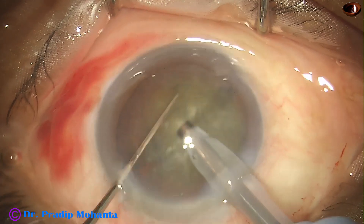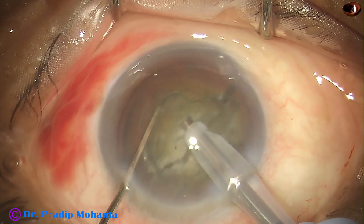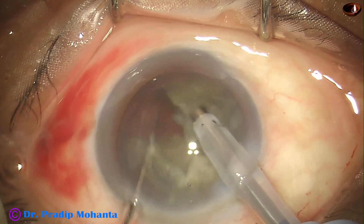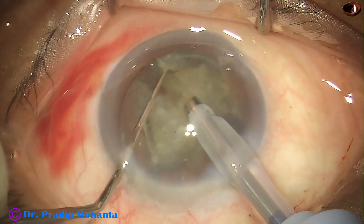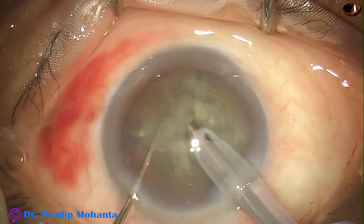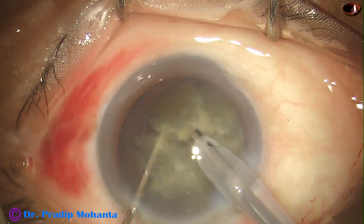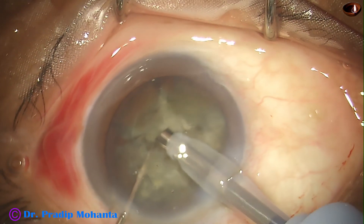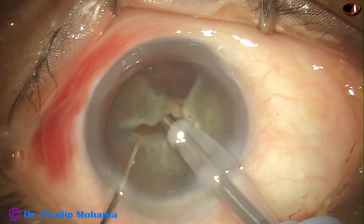Then I rotate, go to the other hemi-nucleus, go through the substance — the lens matter — hold it nicely and chop it. Each free nuclear fragment is again subdivided into two smaller parts, and then it is emulsified and removed.